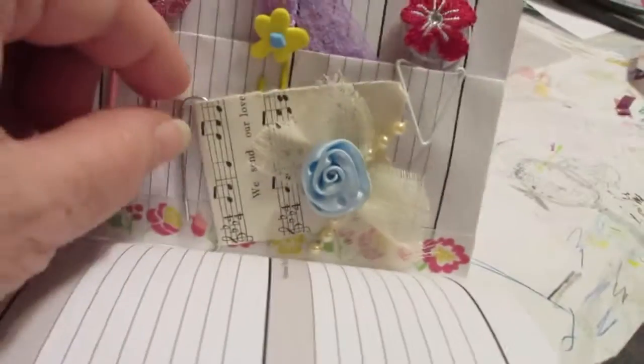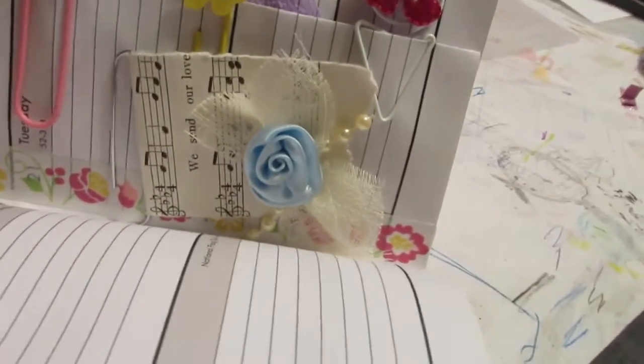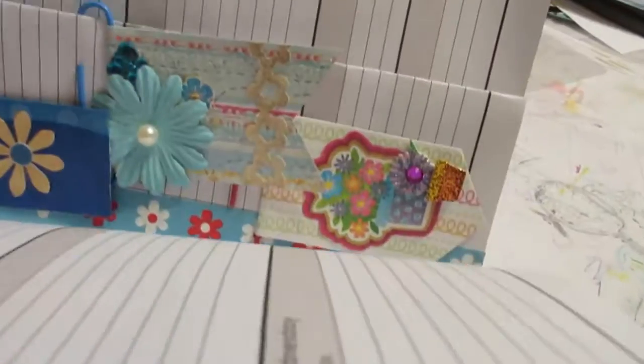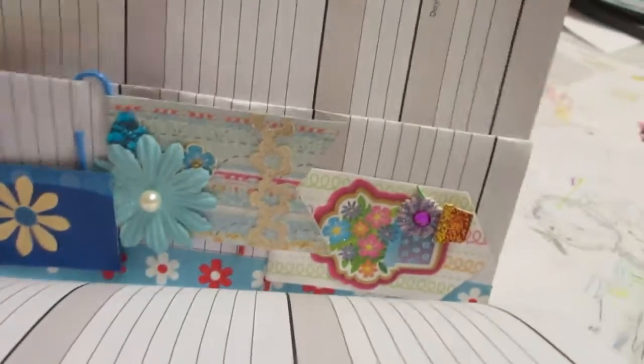I have some that come in from the side, and because the page is folded in half, I'm able to come in from the edge there and slide those in. I have some that come from both sides, so they were able to be put in here.